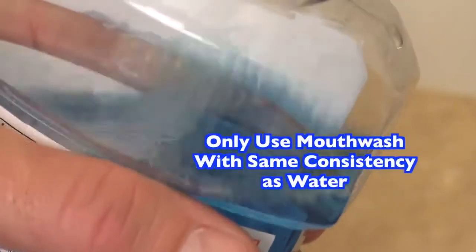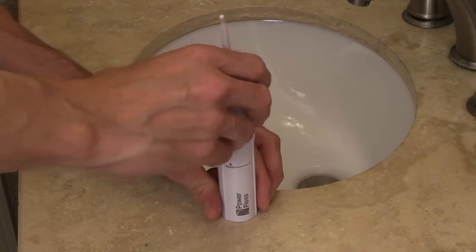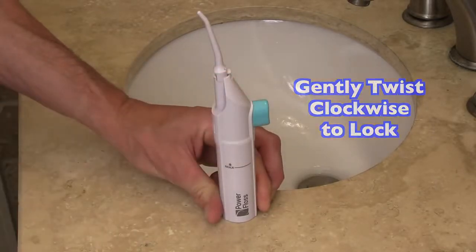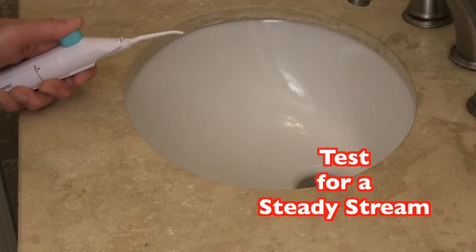Please note, only use mouthwash with the same consistency as water. Reattach the pump housing to the reservoir and gently twist clockwise to lock into place. Press the button to test that the liquid is coming out in a steady stream.